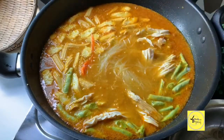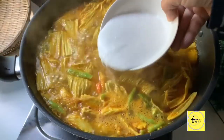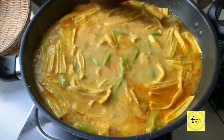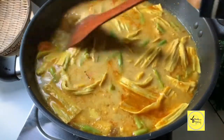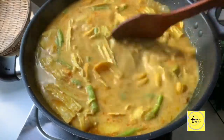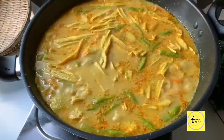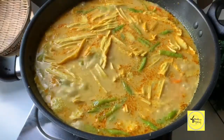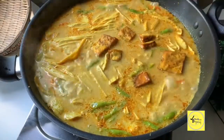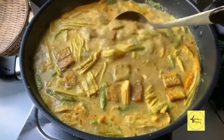Kalau kurang air, kita kena tambah sikit sebab soun dia meresap air dia. Bila dah menidih, kita masukkan santan sambil kacau. Kita kacau dia, tunggu sampai menidih sekali lagi. Masukkan tempe yang kita goreng. Dah siap dah kuah lontong berempah ni.